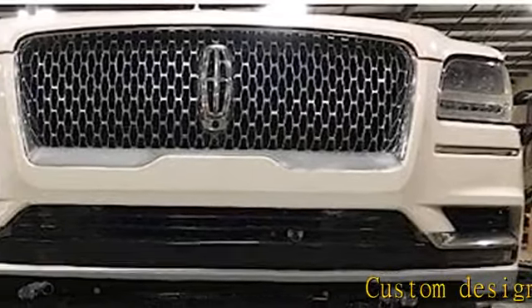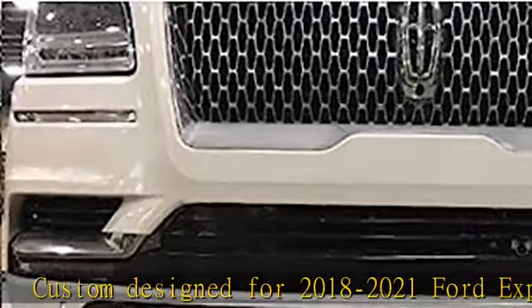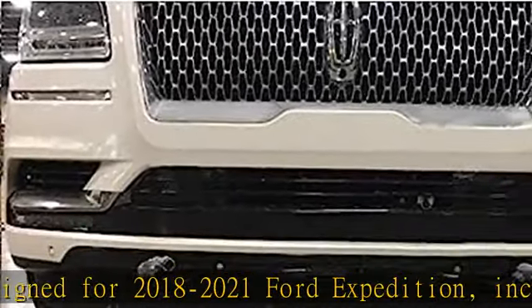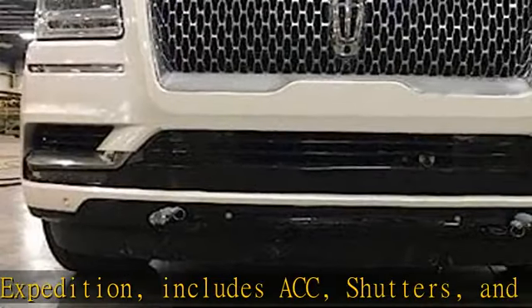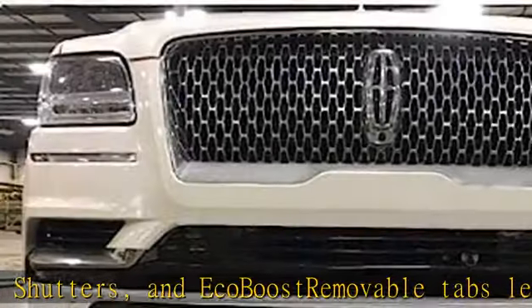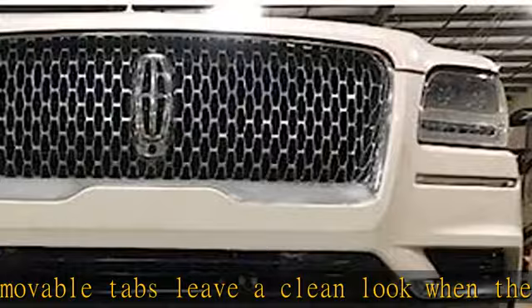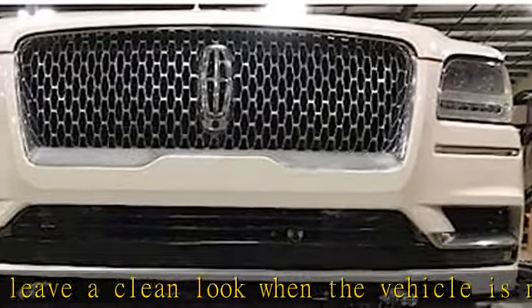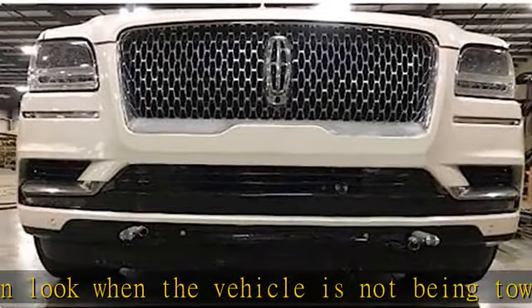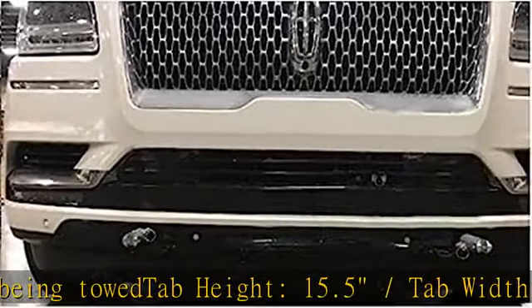Custom designed for 2018-2021 Ford Expedition, includes ACC, shutters, and EcoBoost. Removable tabs leave a clean look when the vehicle is not being towed. Tab height: 15.5, tab width: 36.5. Base plates hide beneath the vehicle body and bolt directly to the chassis using as many attachment points as possible. No welding required. Backed by a 3-year limited warranty. See more product details in the description to get this product today at the best price.